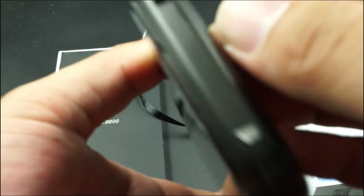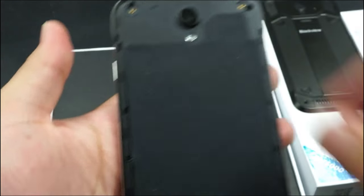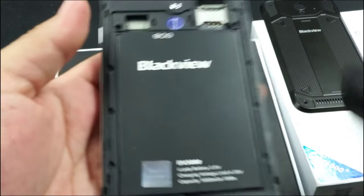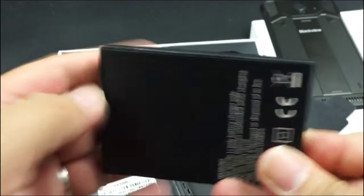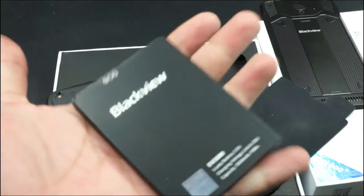Right now let's check about what is inside. It will open from here. See here is the little one. See here is the waterproof protecting rubber bands. Here is the battery — see, very big battery.